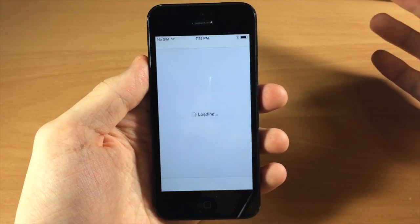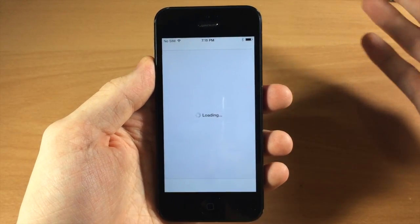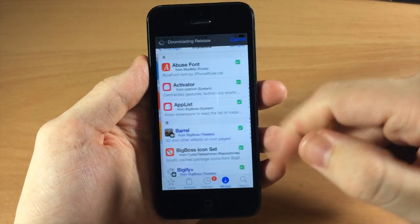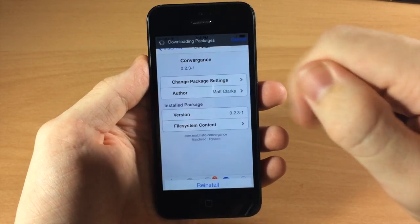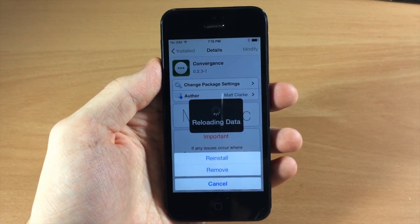So now if I was having trouble with, let's say, Convergence because it's a lock screen tweak and I was locked out of my device because it kept freezing, then you can just jump in here, go into Manage, go to Packages, scroll down to Convergence, hit Modify, then Remove, and you won't have that issue anymore and you can get rid of that tweak.